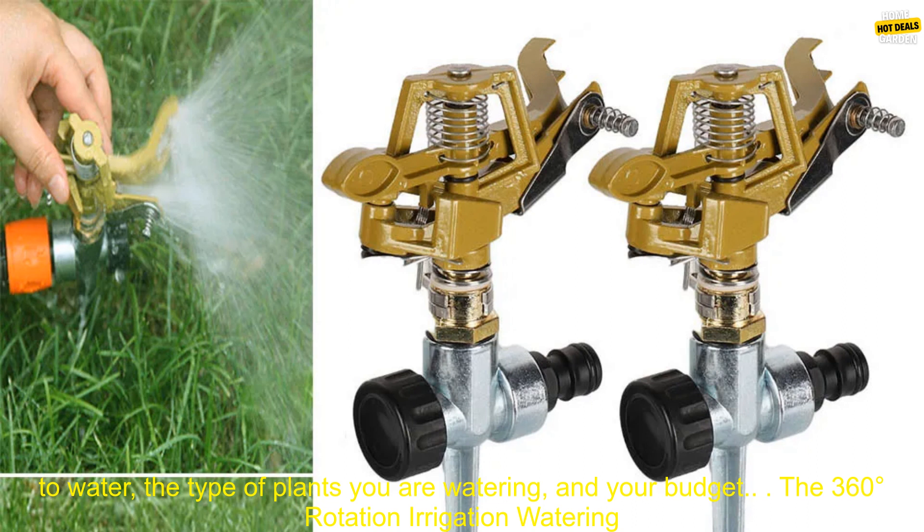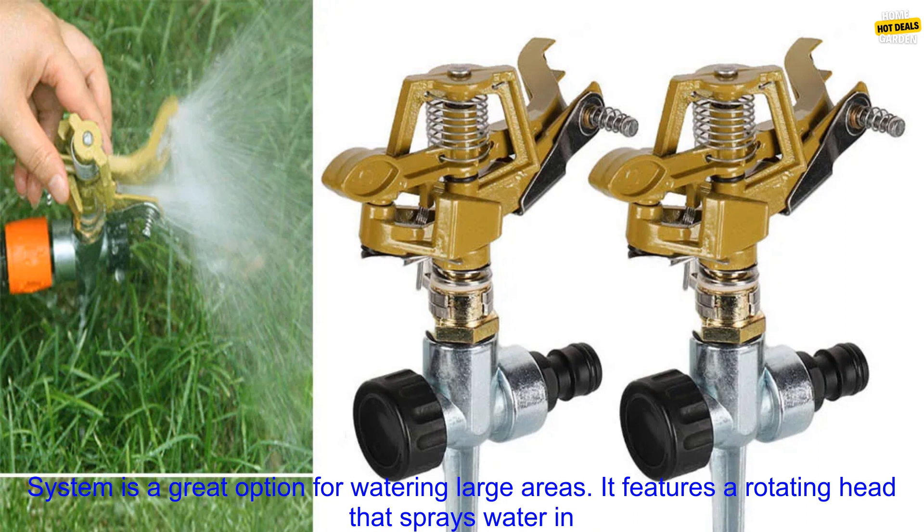When choosing a garden sprinkler, it is important to consider the size of the area you need to water, the type of plants you are watering, and your budget.